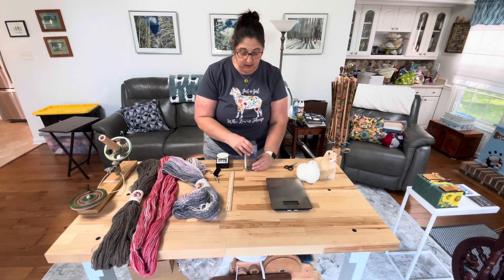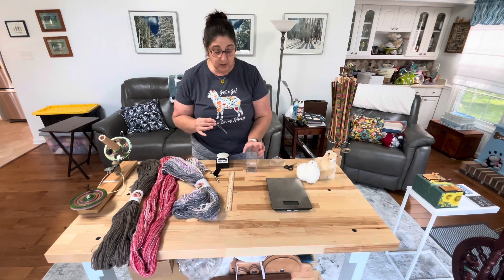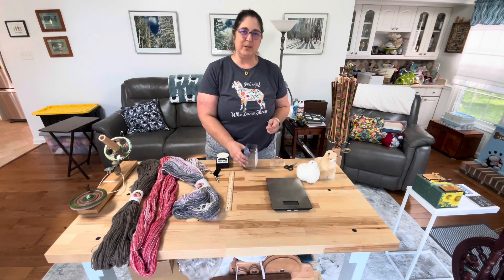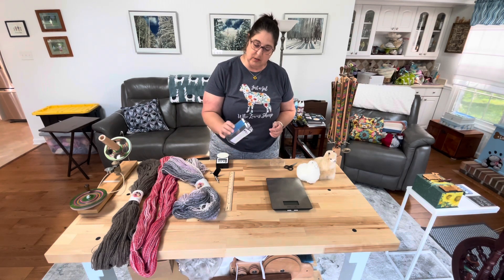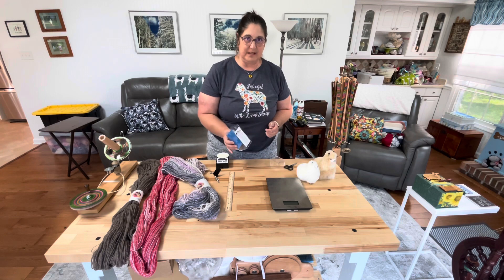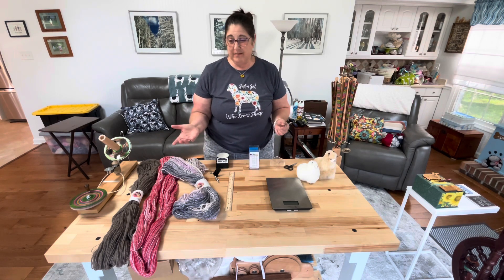This little magical device here is a shortcut to skip almost all the math. It's called a McMorran Yarn Balance — some call it a yarn scale. You can make these yourself; I did some research and decided I didn't want to spend my time doing that, so I purchased this one. I looked at a lot of different websites and they all price between $38 and $42.